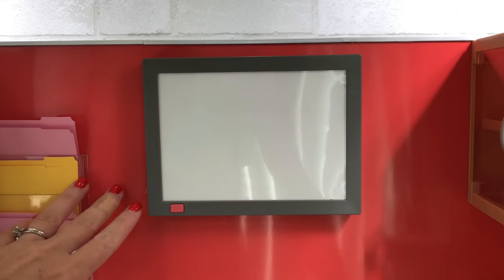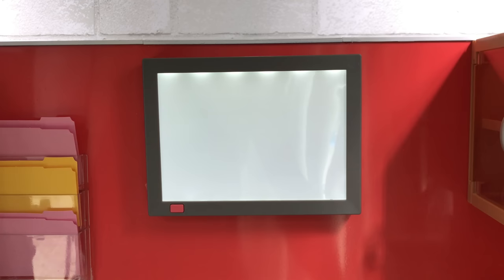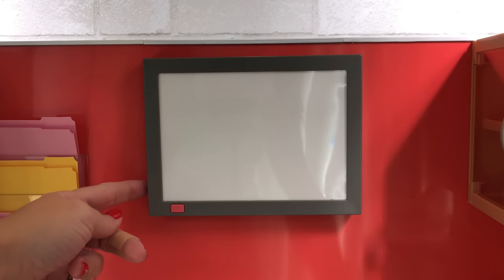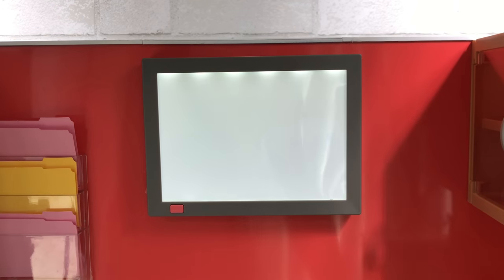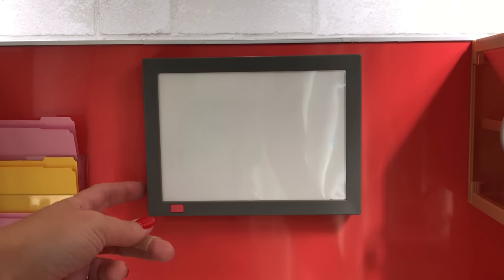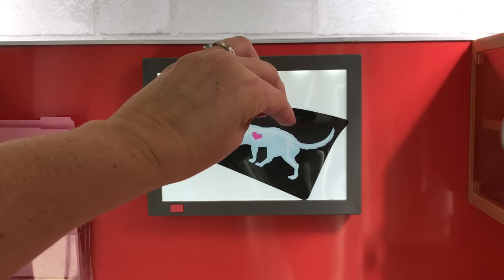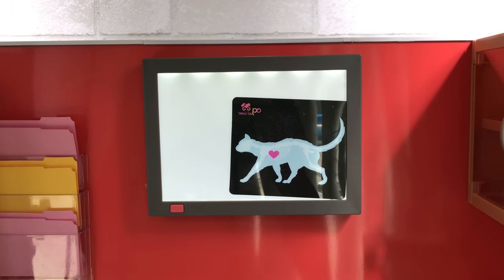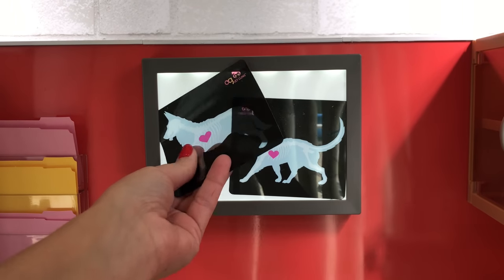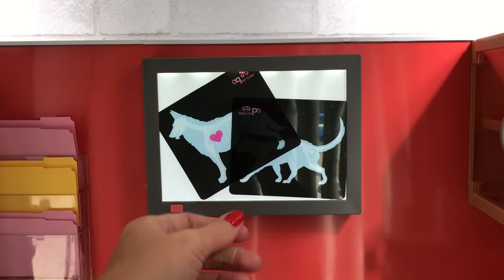And probably the coolest feature in this set is the X-ray light box. It hangs on the back wall. It does work — it turns on, it turns off. And it actually comes off the wall, so if you need to replace the batteries — if your vet clinic is really busy, you're going to be using it a lot — you can take it off the wall and replace the batteries. That's really a nice feature. Here are the two X-rays that it comes with: a puppy dog and a kitty cat. And it looks like they're healthy.